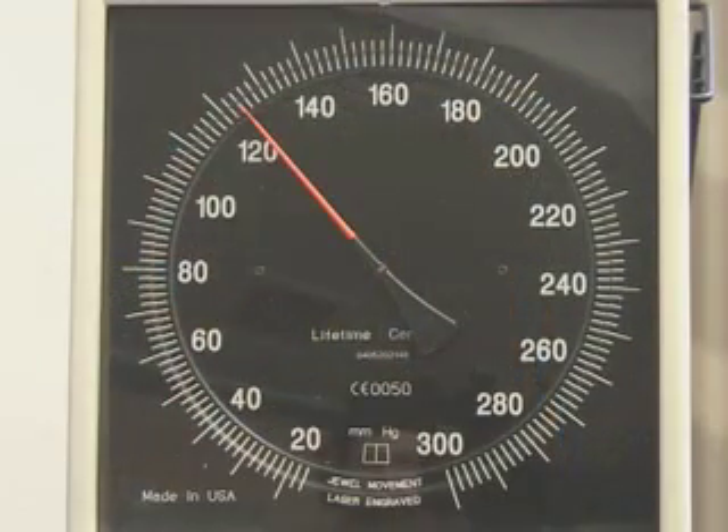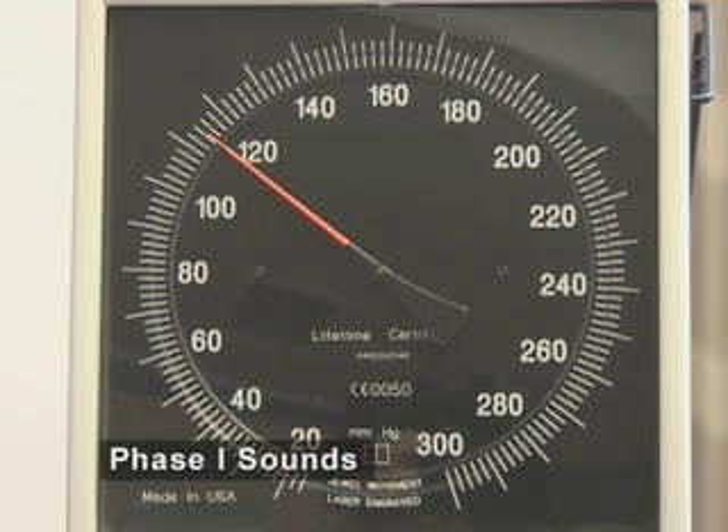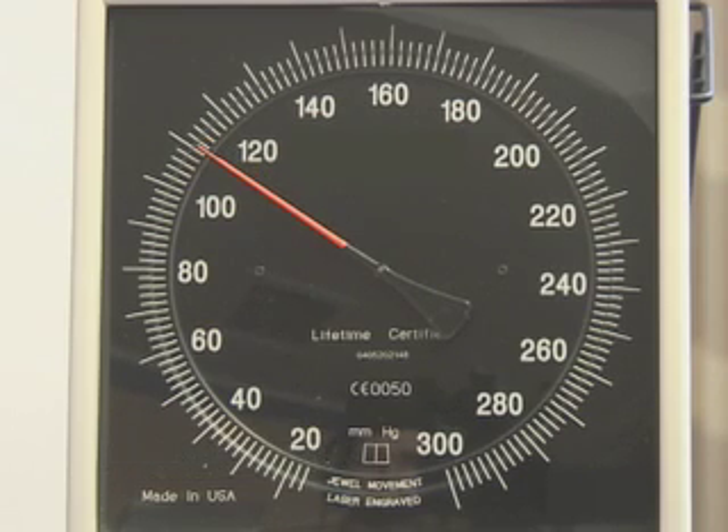Phase 1 sounds are clear, repetitive tapping sounds that coincide with reappearance of a palpable radial or brachial pulse. The onset of Phase 1 sounds are equivalent to the systolic blood pressure. Phase 2 sounds are audible murmurs in the tapping sounds.